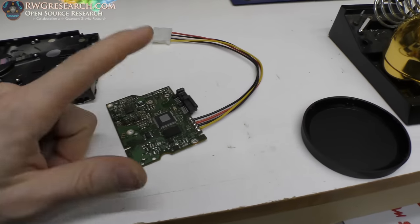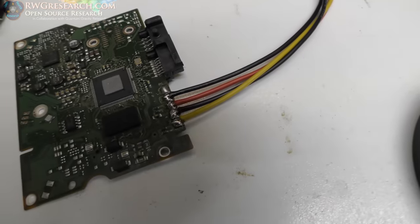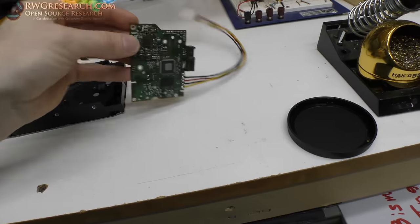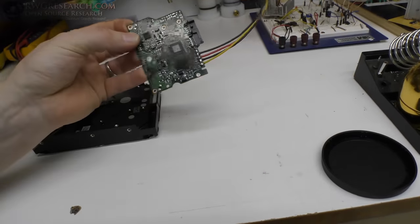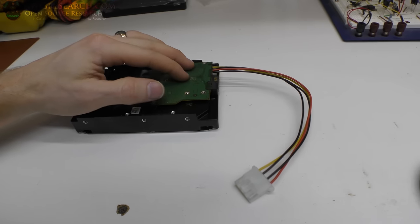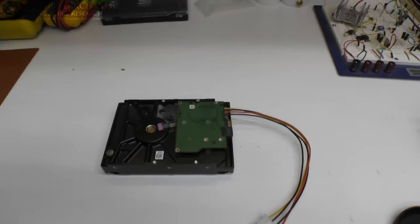We do not use the 3.3 volt, just because this style connector does not supply it and we do not need it for this application. It may not even be connected to anything — I really don't know. It could be some other reason for using or not using that 3.3 volts. So let's put this back together and fire it up and see if it works.